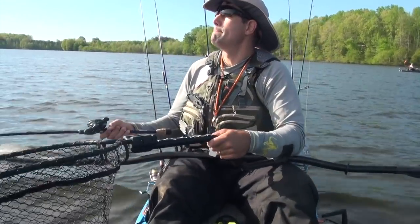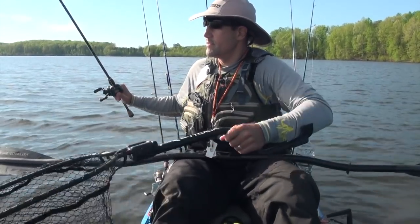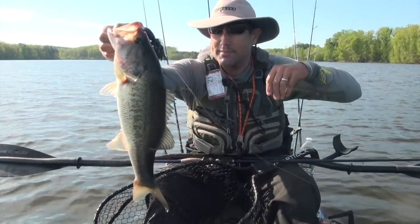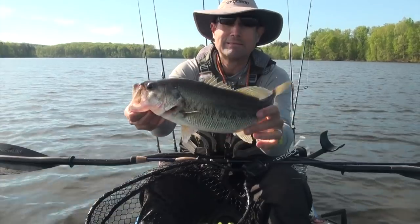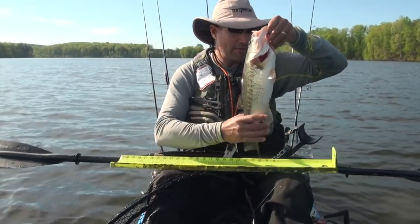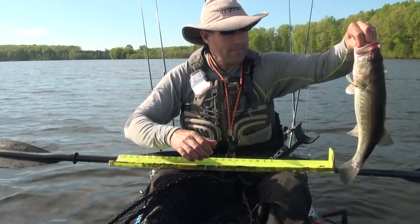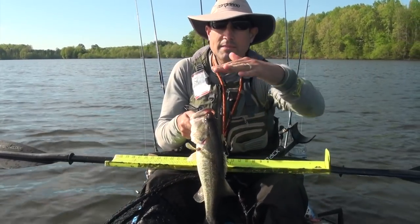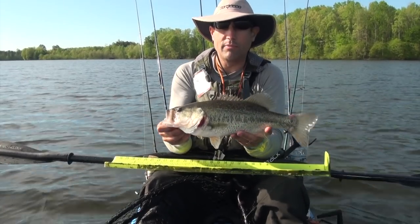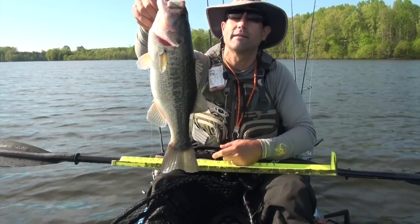Got another good one on - pull and drag. Little hops of the chatterbait - I love the chatterbait. Still out - not in crazy deep water, but a nice 18-incher. The point comes out in this direction, and on this side it starts to drop off. I'm dropping it out in probably 8 to 10 feet, right on the edge before it drops into 20 feet. Nice 18-incher.